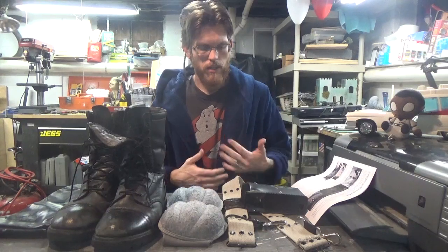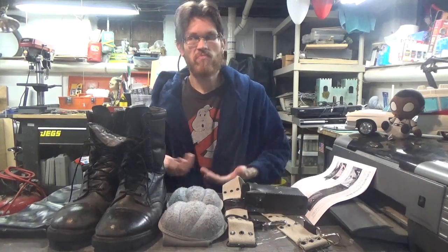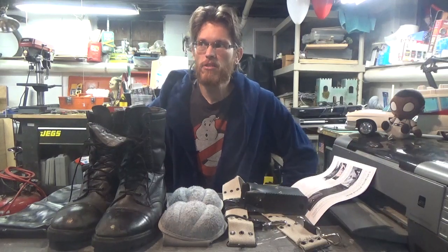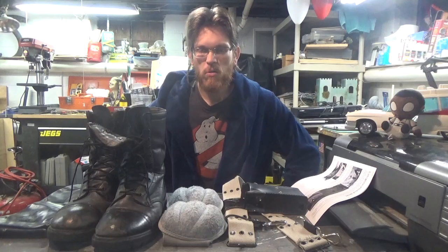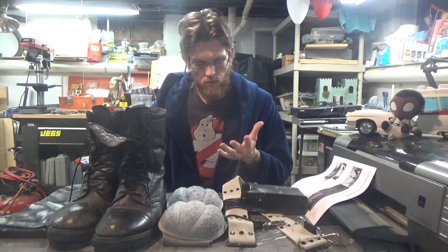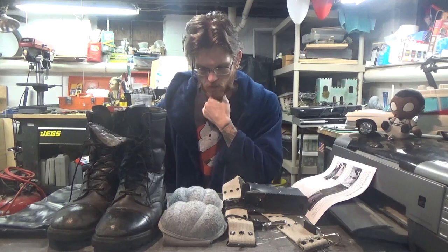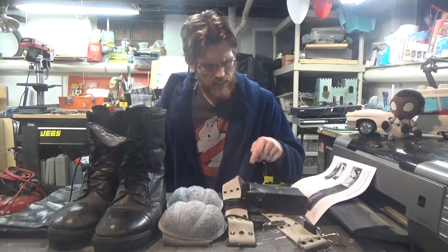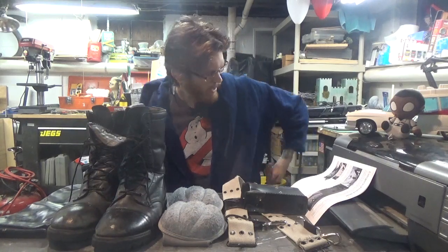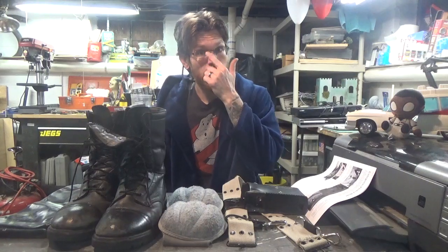Certain Ghostbusters that weren't engaged in certain activities — like Winston, for instance — I don't think he ever used a ghost trap in combat with a ghost. He only handled them when he first walked in to get the job and was being taught how to put them in the containment unit. So he never had the attachment on his belt where you could hang a trap. That was really more reserved for Egon and Ray.